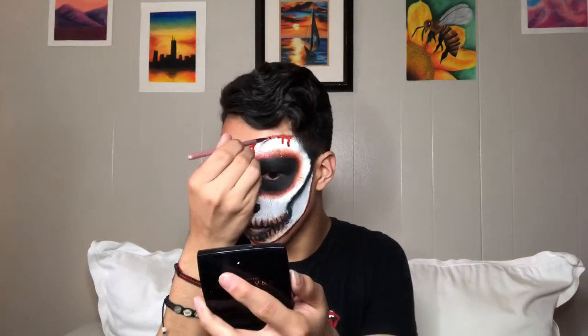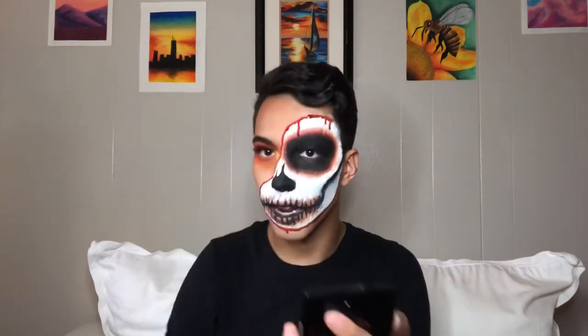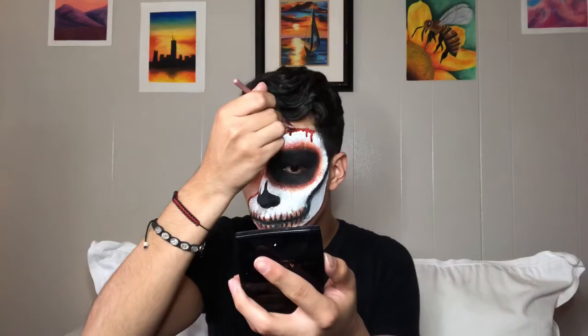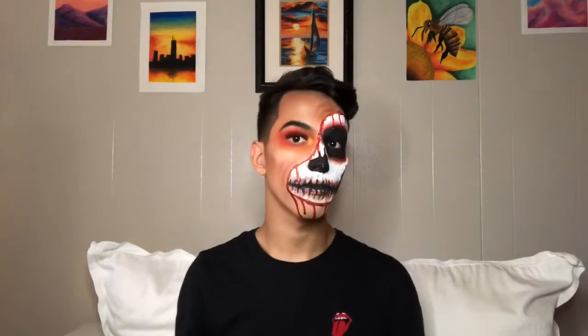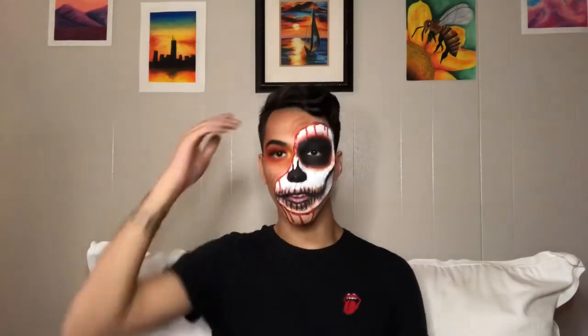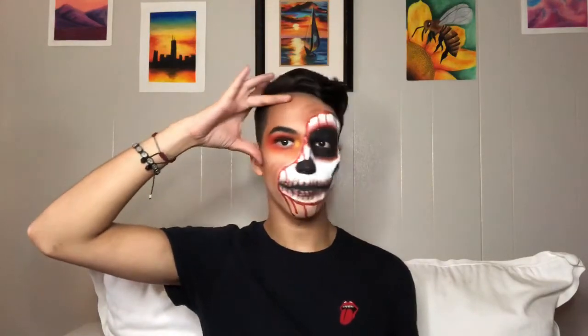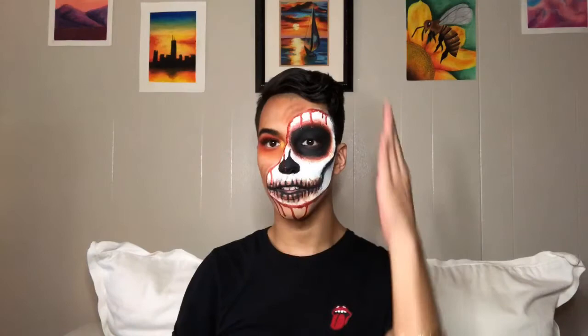I'm adding drips of blood so it looks like the blood is actually coming out of my skin. By adding a bunch of blood in one spot, it kind of drips down by itself. And there you go — there you have it guys, the whole makeup complete for this half skull face look.